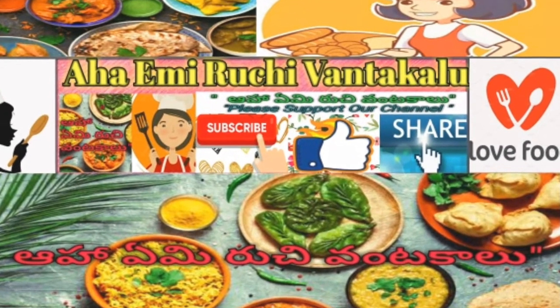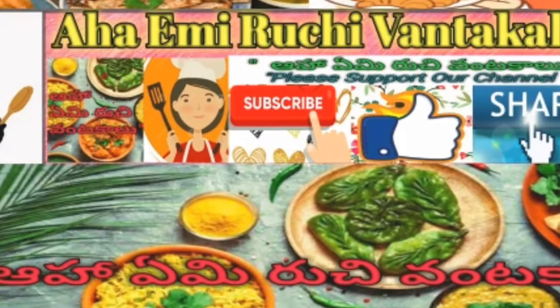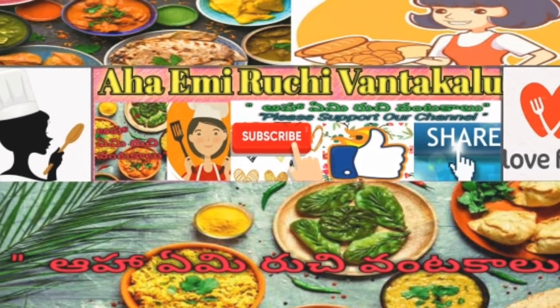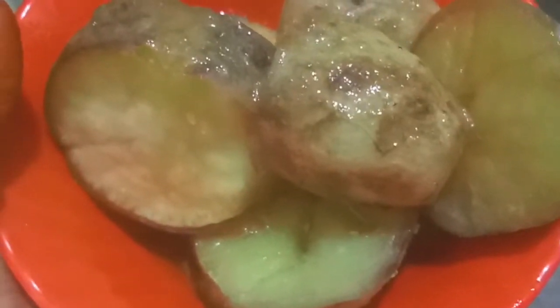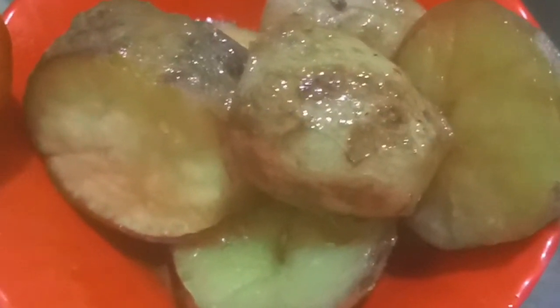Hi everyone! Hello friends. Only half a day is cooking snacks today. Let's see how it is. Now what is it for today? The food potatoes — they are too good. It's a product.